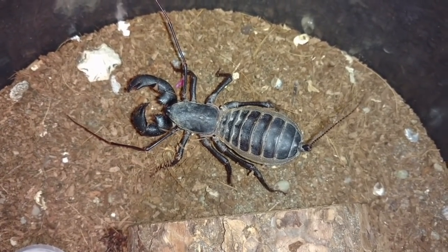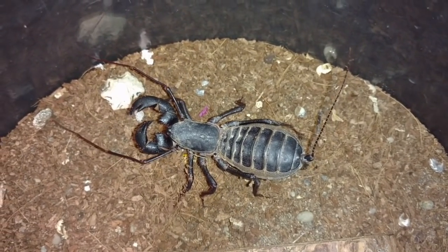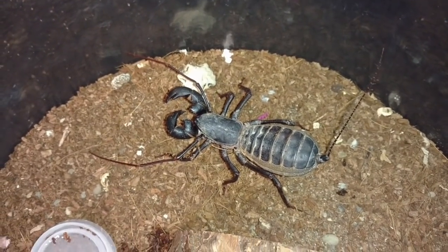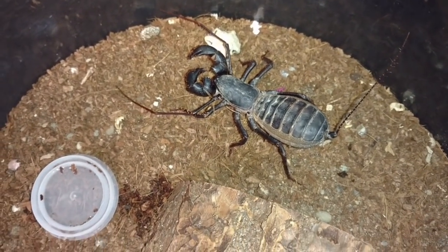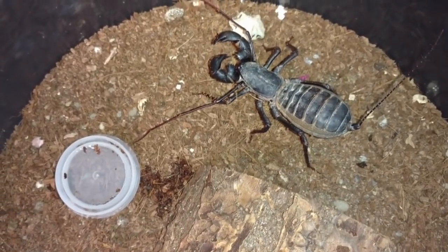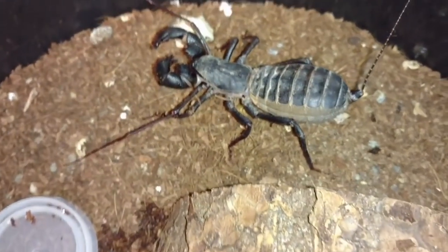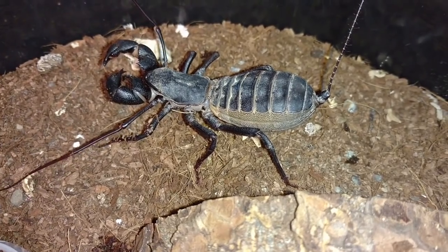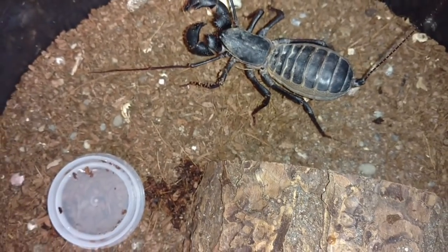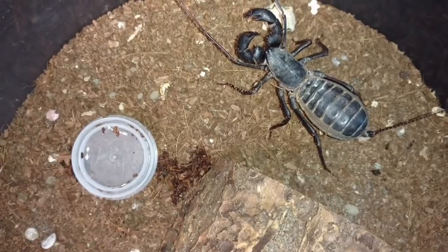They extrude all of their eggs into a pouch that they hold under their abdomen. There's a small water dish in here. I usually reserve this particular container for some imperfect specimens that I get in from time to time. I've put this female in here so that you can see what a gravid female looks like, and also we'll get her to take a drink here very shortly.